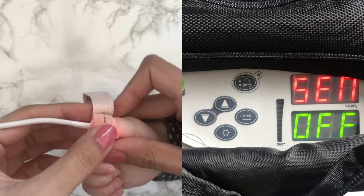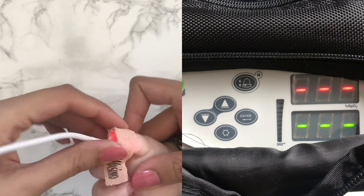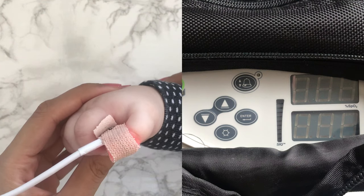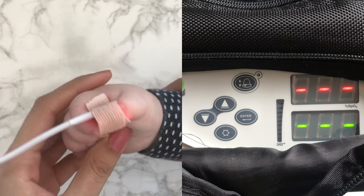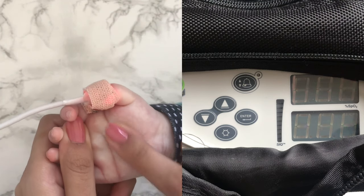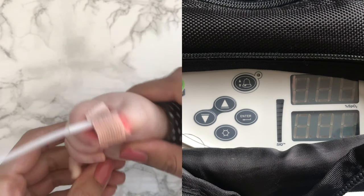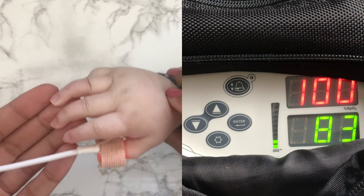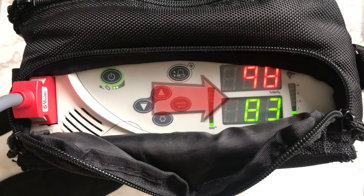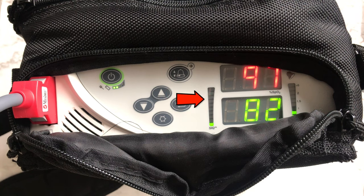Once you've placed the sensor on, the display will begin to show dashed lines until it picks up the signal, which can usually take up to 10 seconds. I've tried another oximeter brand, but I've found the Masimo to be the easiest to use as well as the most accurate. The top number indicates the level of oxygen saturation and the bottom is the heart rate. This bar indicates how true and accurate the signals are — it's green, so we're good.